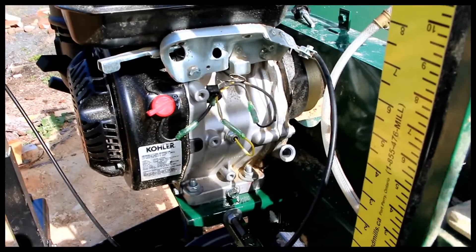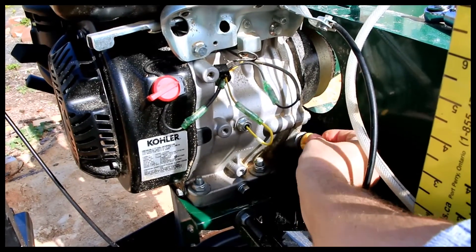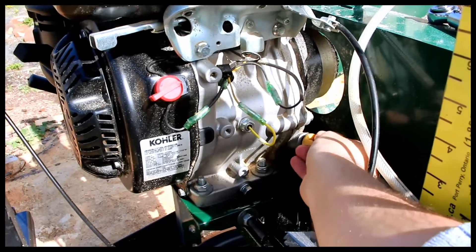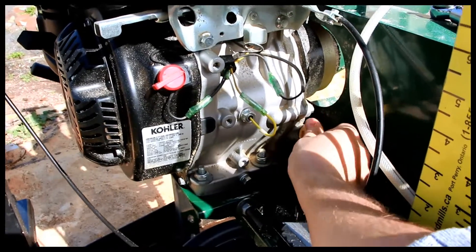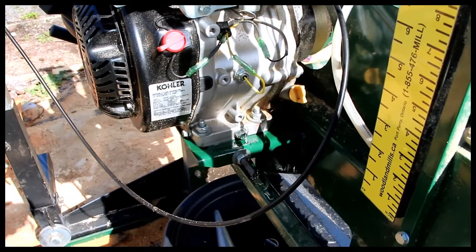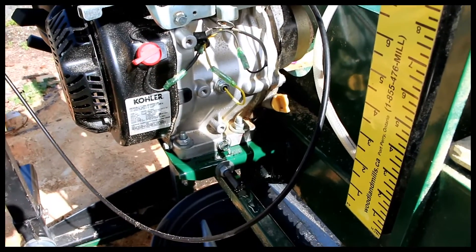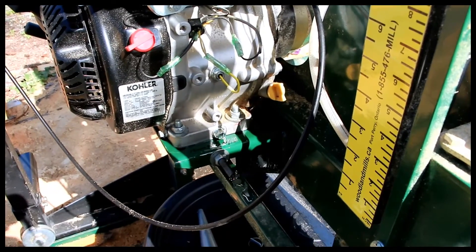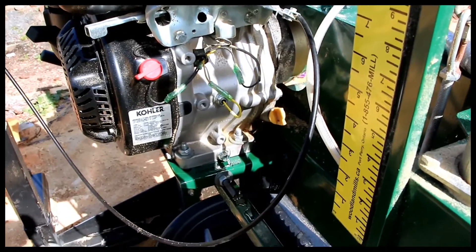Hope you liked my video. Don't forget to subscribe. Just for reference, the capacity is 1.1 quarts, and the preference is 10w30 according to Kohler.